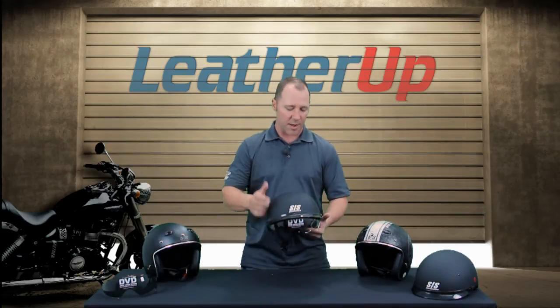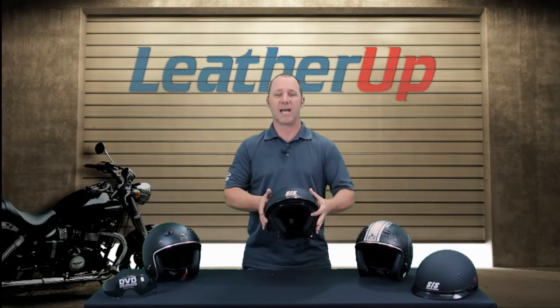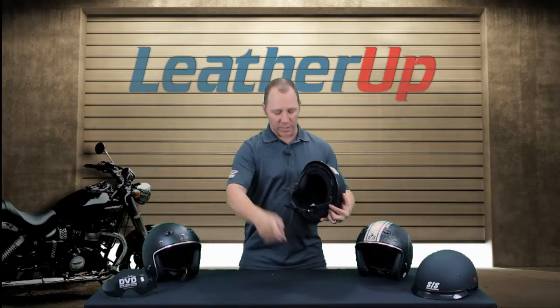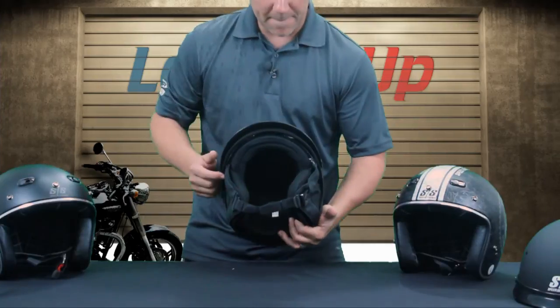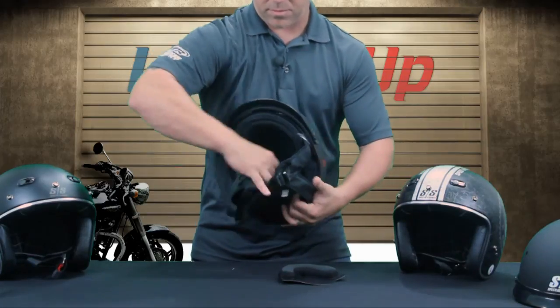This does have a little visor across the top. You do have your drop down that's going to just pop right back up into the helmet so it gets out of your way. The ear protection is a velcro piece so it just drops on. During the summer months you can remove that and have yourself a nice open half helmet like you would normally have.